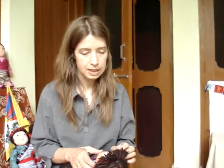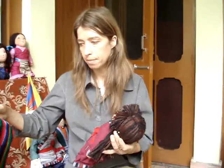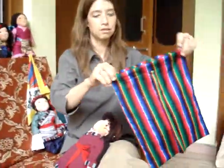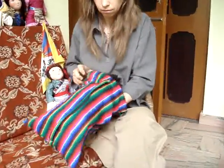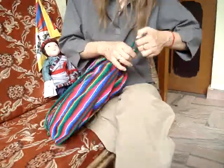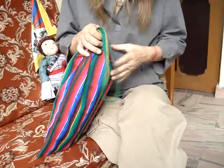We didn't want to send them in boxes from here because the mail is a bit rough. So we've designed a little bag to put them in — every doll comes with a little bag. The material I quite like as well because it's a bit Tibetan, quite traditional.